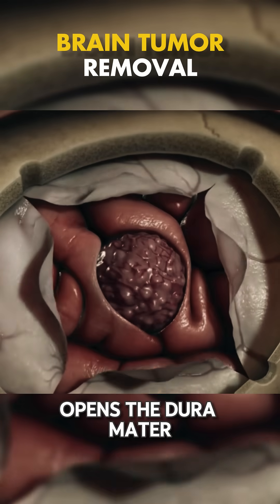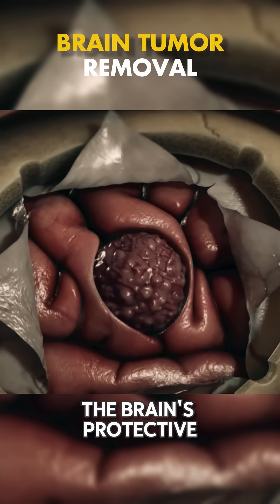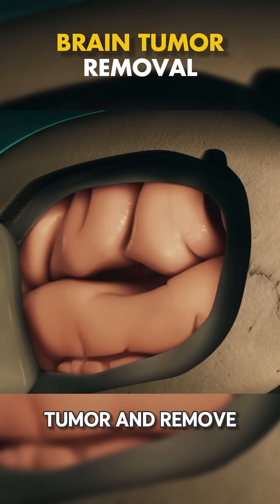Next, the surgeon opens the dura mater, the brain's protective layer, to access the tumor and remove it.